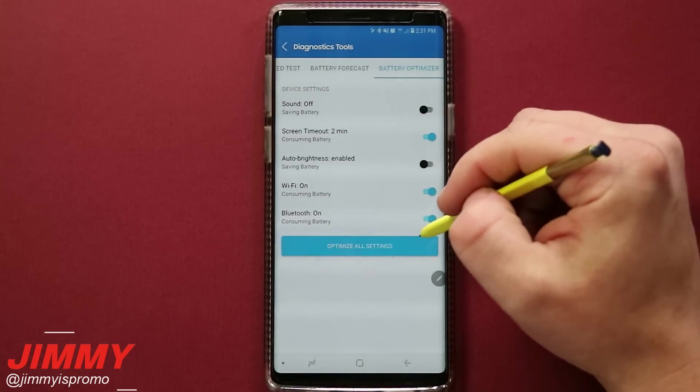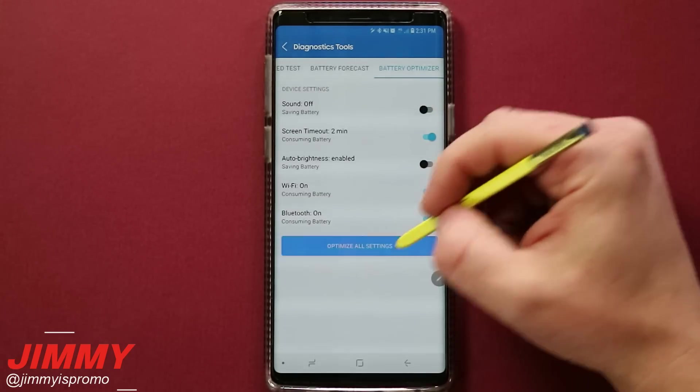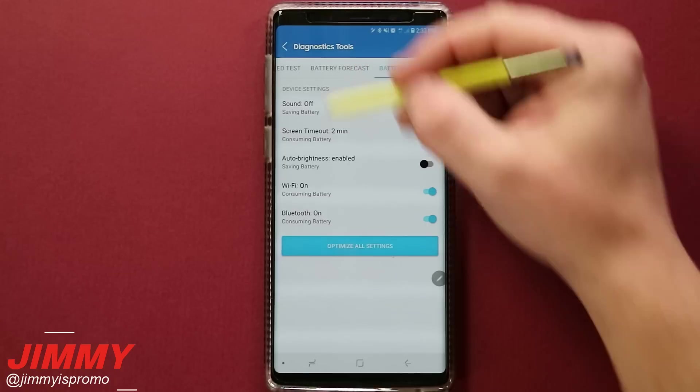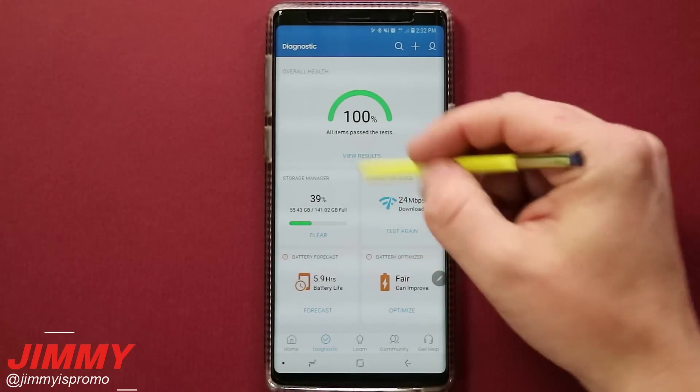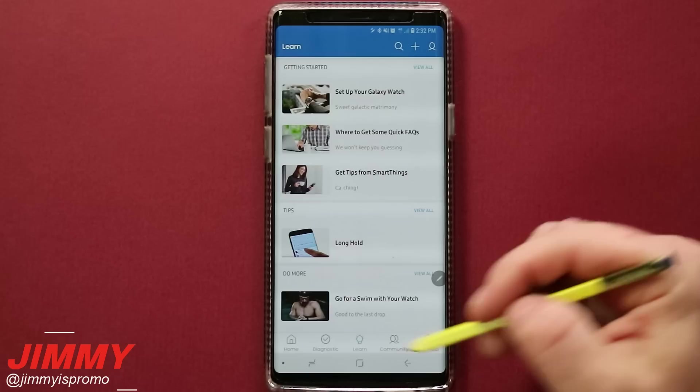You can go through a couple of these simple things, toggle them on or off to give yourself a little bit more battery life. You can also optimize all the settings with pretty much one touch. That wraps up all the diagnostic stuff for these four different categories.